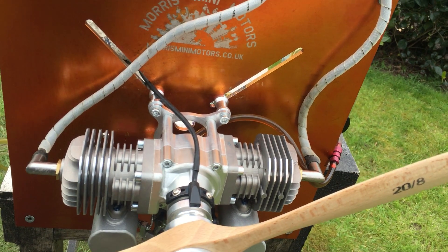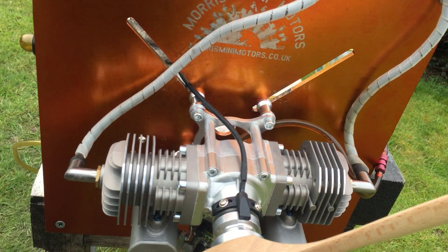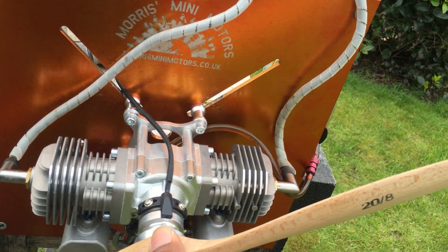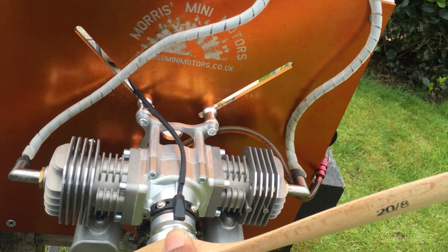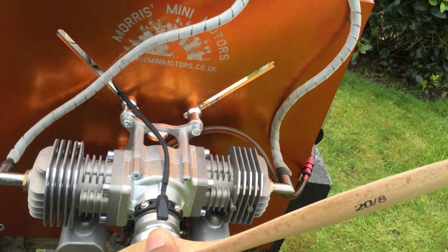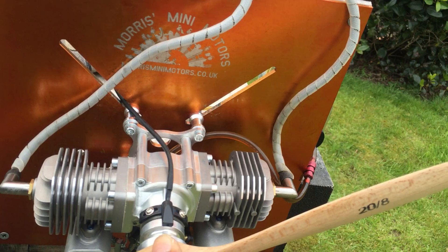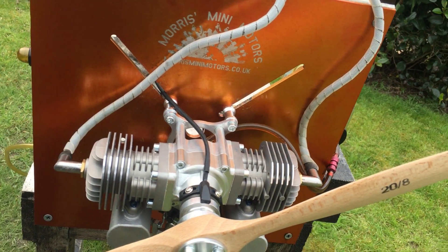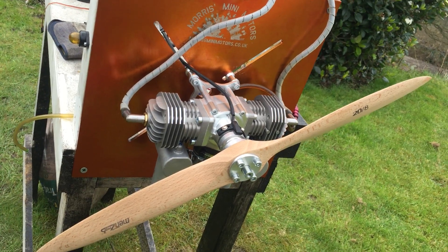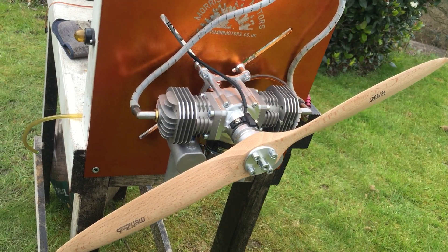I stopped the engine and I haven't touched the needles or anything, so it's still running in. It starts straight out of the box without me playing with the needles. It's a bit hard to start — it takes a good few hard flips and props to get it going. But finally I get it going and the transition is really good still from the factory settings.